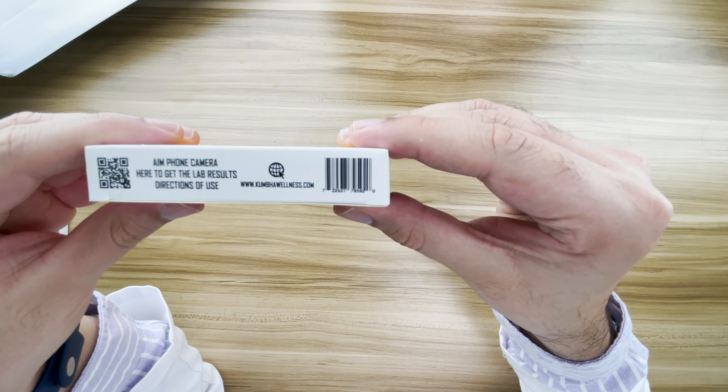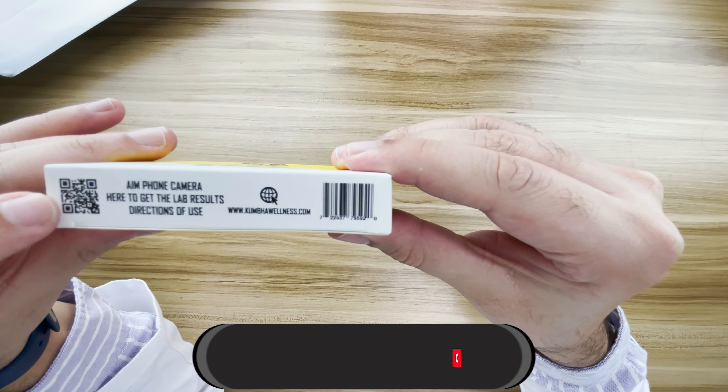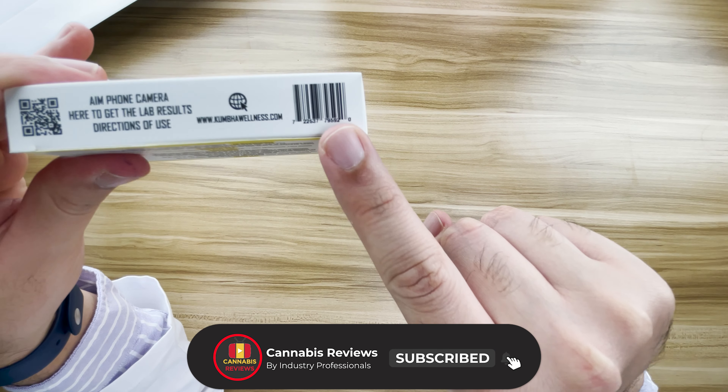Below it says 'aim phone camera here' — I guess this is the QR code that takes you to the website. And then there's the website and then there's the barcode.